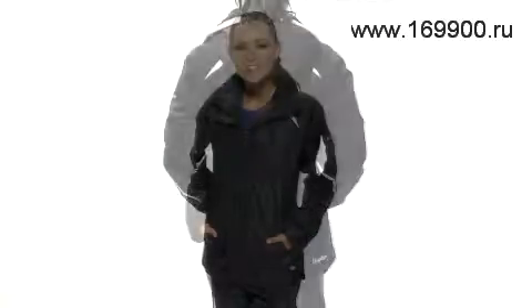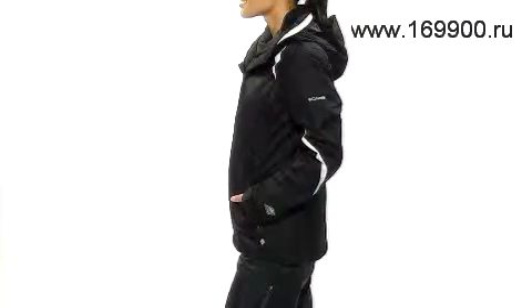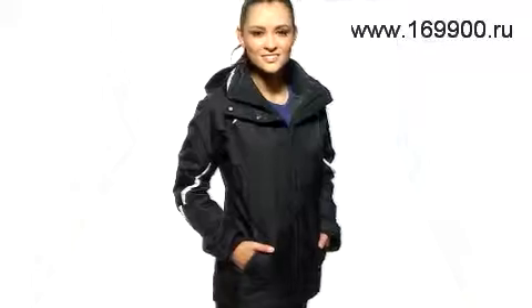Hi, I'm Elle with Alltrek.com. Columbia set the bar for zip-in lining systems when they first introduced the Bugaboo Parka. Today's updated Bugaboo has all of the functionality of the original with updated feminine styling and the latest in high-tech features. You can rely on the Bugaboo as your go-to jacket from the ski resort to daily winter wear.